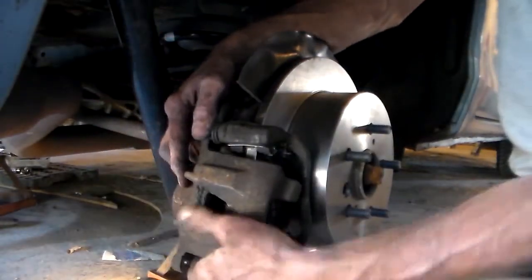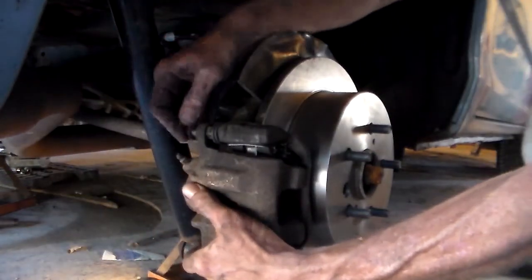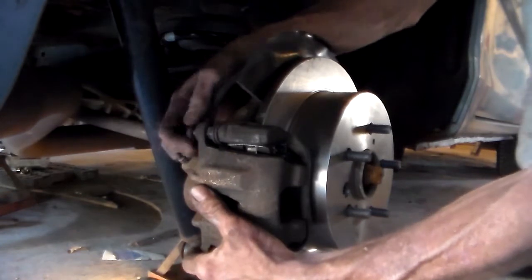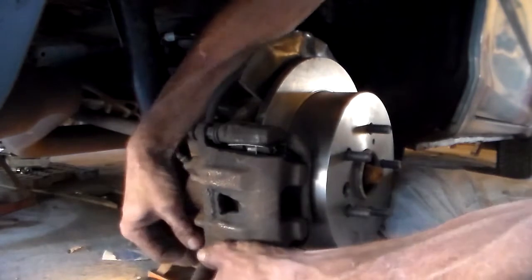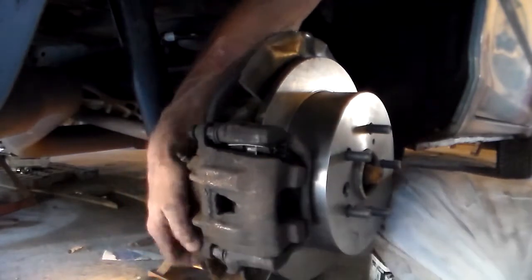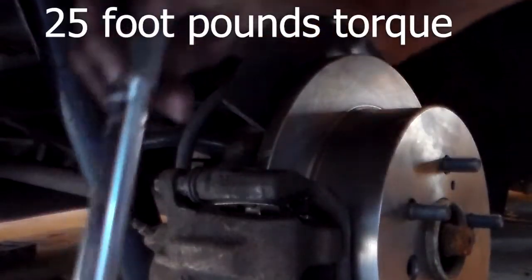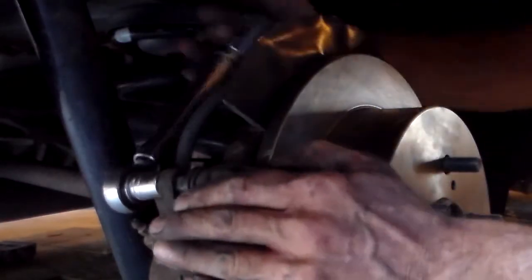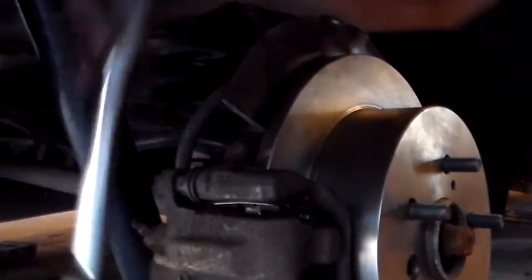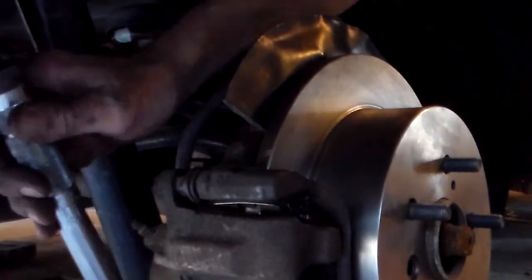Now we're just going to take our caliper and slide it back in, get one of our bolts, tighten them in by hand, and then we'll torque them up. Grab the other one. Our caliper bolts get 25 foot-pounds, and I'll use my smaller torque wrench for that. Same deal — just do the same for the lower bolt. With our caliper installed, just repeat everything on the other side of the vehicle.